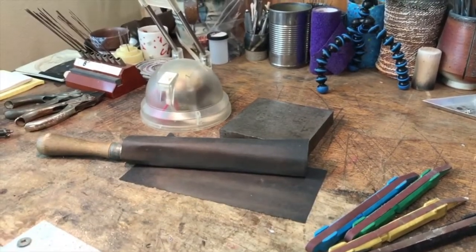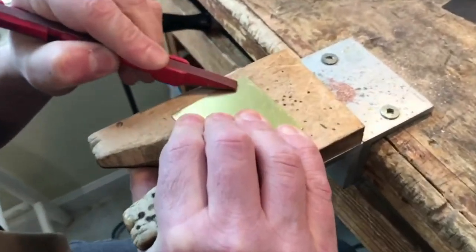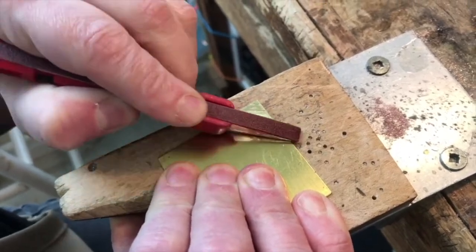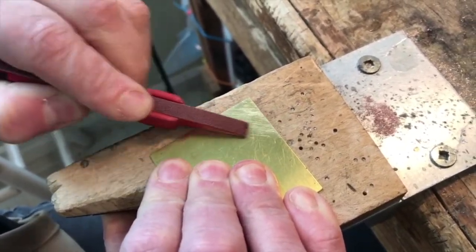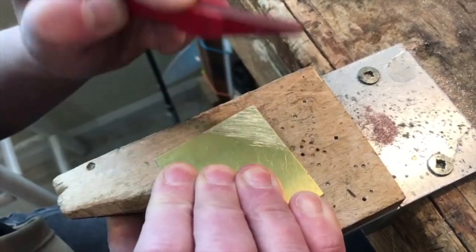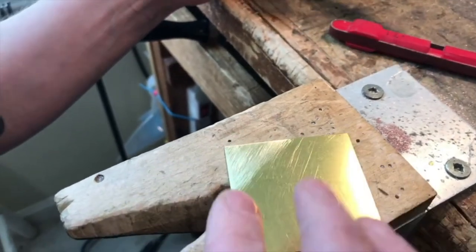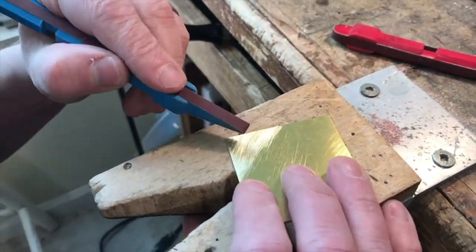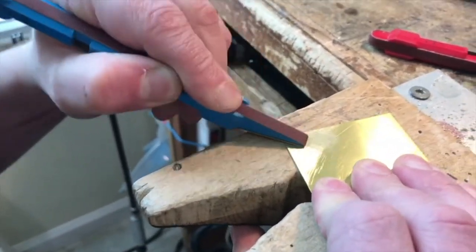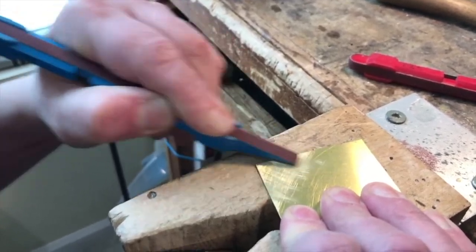One important trick as you're moving through the grits and removing the scratches is to rotate the direction of the sanding. Unlike filing, you can go in both directions because the grit is not teeth like on a file. So that's 120, and then rotating, the next belt here is 240. By going at an angle to where you previously sanded, you can see as you're getting those rougher scratches out.